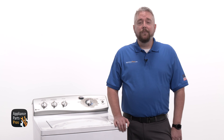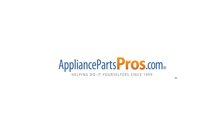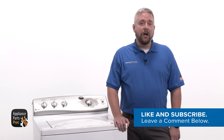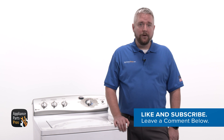Once you've found the faulty part, grab your model number and head over to AppliancePartsPros.com to order a replacement. Most orders arrive in just a few business days, and we have thousands of videos to show you how to install your new part. You can also share your repair experience with us by leaving a comment below. And if this video helped you, make sure to hit the like and subscribe buttons to see more videos like this one. Thanks for your support.